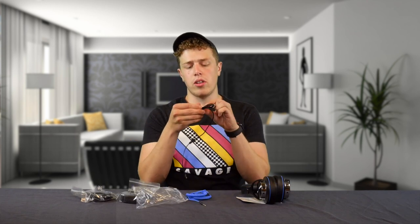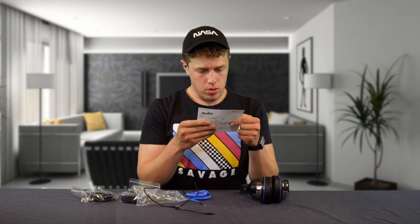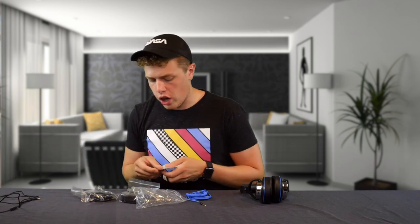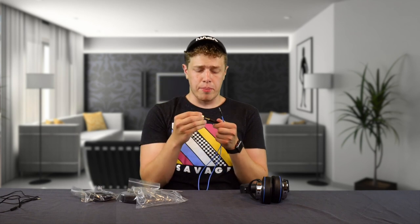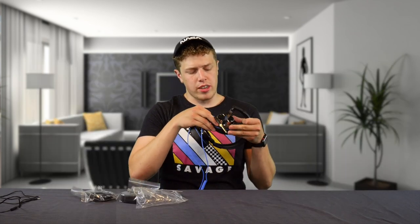Speaking of cords — this includes two cords. The shorter one does have a microphone on it, useful if you want to take calls on your phone. The big cord, which I really enjoy because it has a springy portion, is just under 10 feet according to the ad. One big feature of the cord: not only does it have a 3.5 millimeter input, but it comes with an adapter to go into a quarter inch jack, which would be pretty standard on audio equipment like an amplifier or your DJ mixing board.